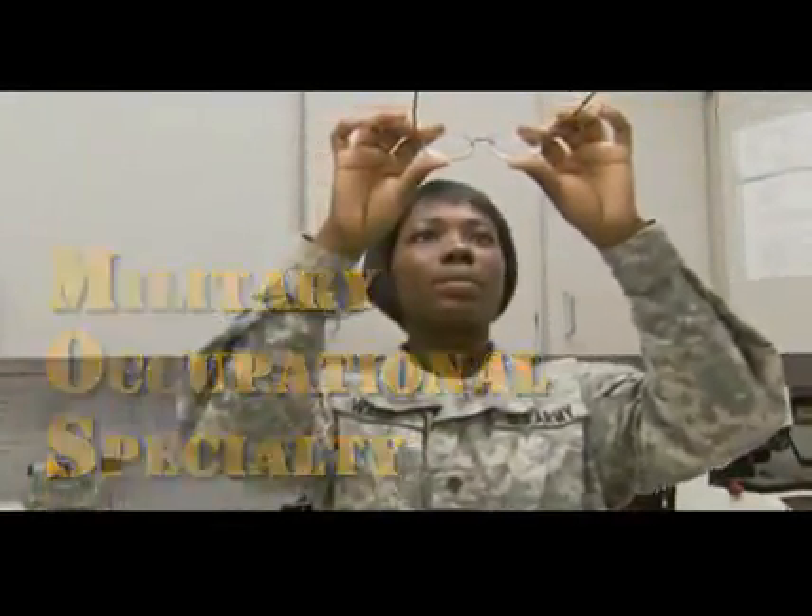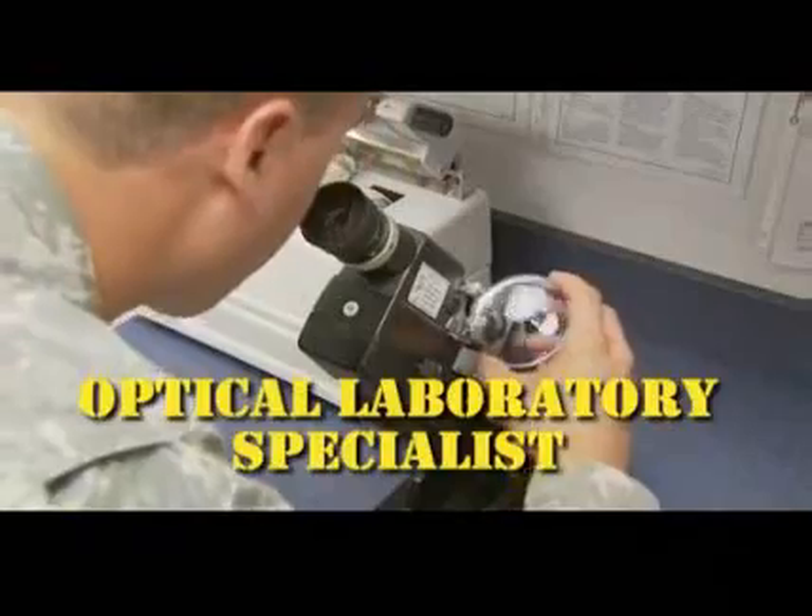Military Occupational Specialty Optical Laboratory Specialist supports Department of Defense personnel with prescription eyewear.